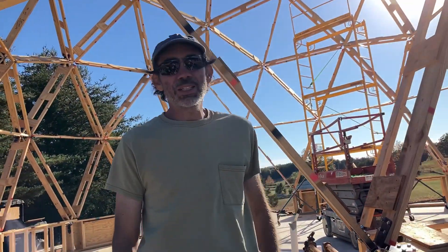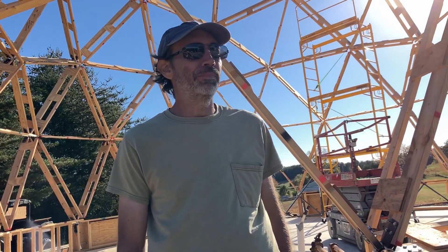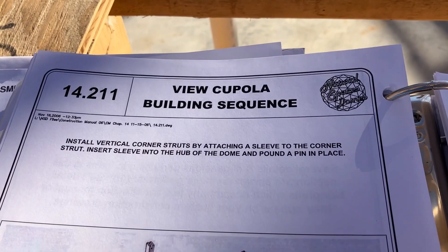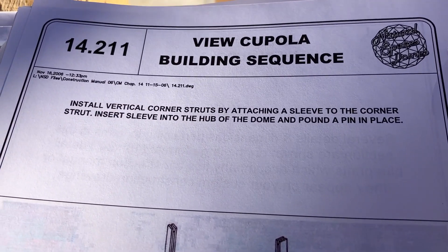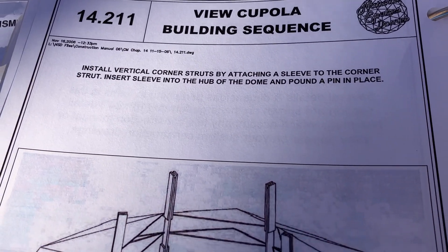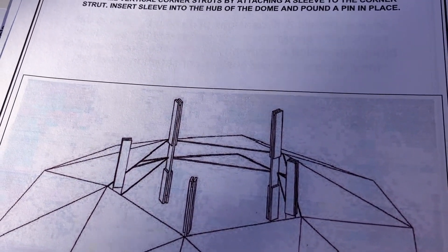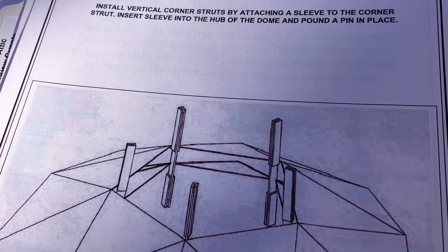So explain what's going on next. Next is the cupola — cupola parts. There are five more struts for now and we'll show you what those look like. We are going to have a cupola up top as sort of a mini third floor. In order to build that, we're going to have five vertical corner struts that will stick up out of that pentagon at the top of the dome, and that is where we will build the surrounding cupola from.